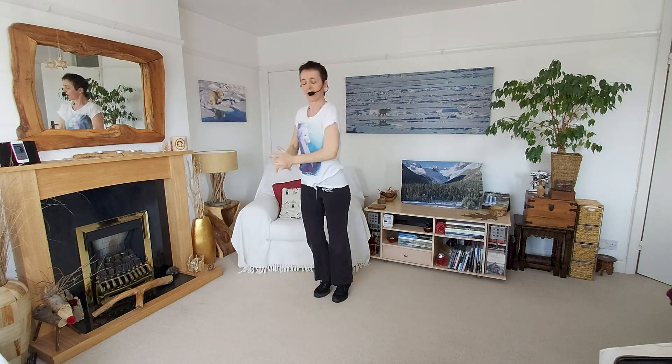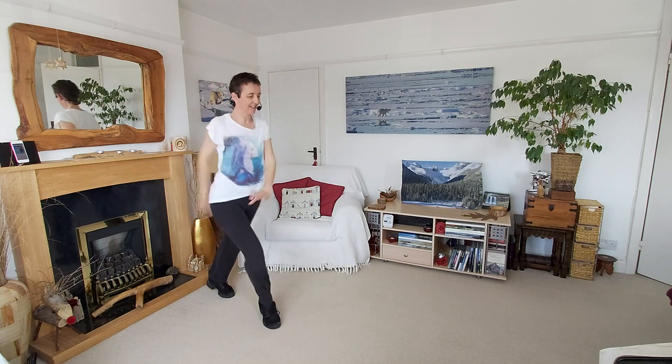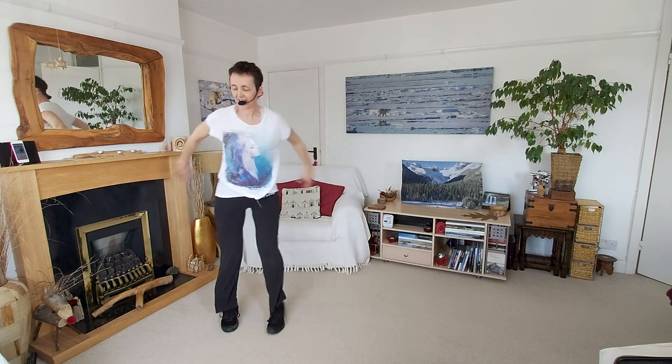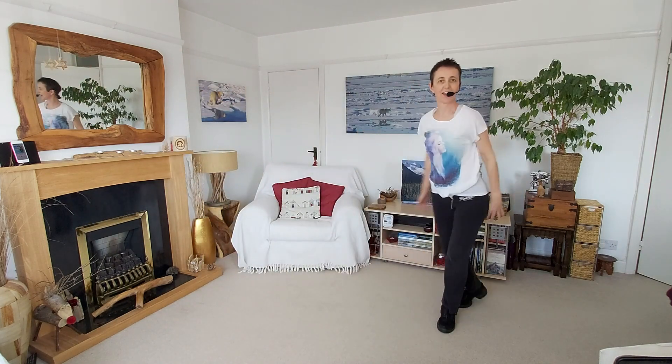Flamenco crossover. Front, behind, stretch. Again. Last time. Near the end. Slow caping step to finish.